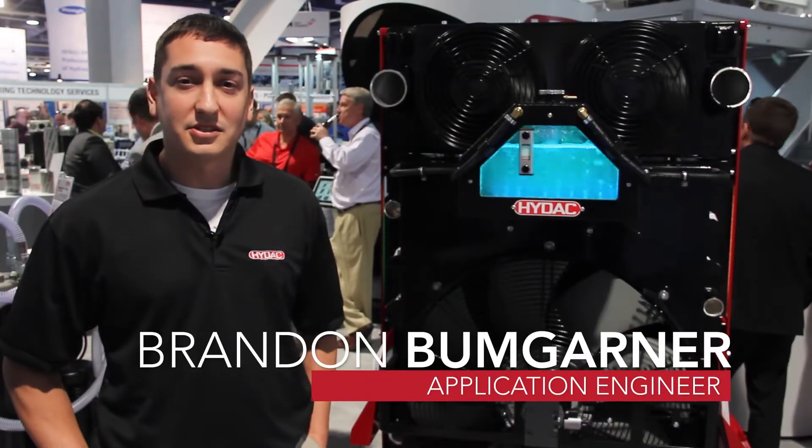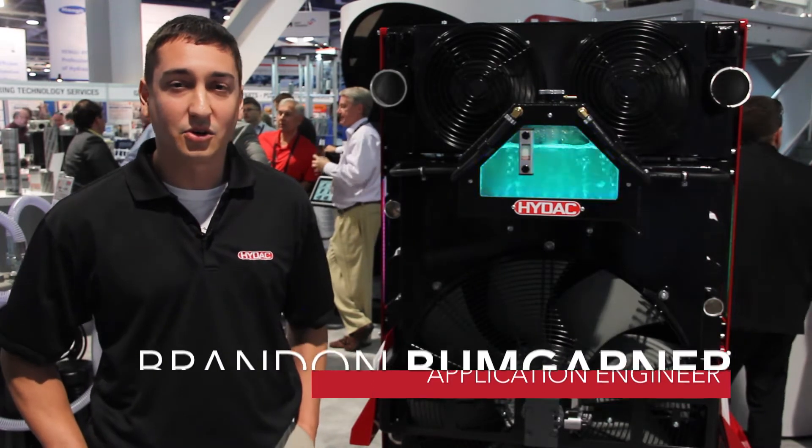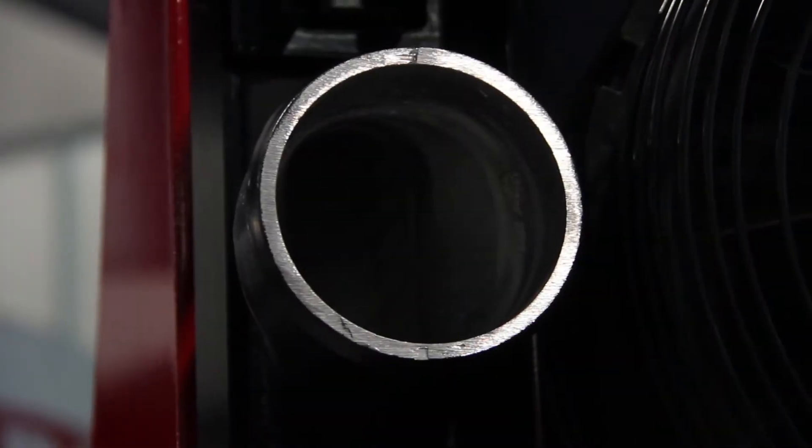I'm Brandon Bumgarner, an applications engineer at HIDAC Technology. We're centralized in our cooling division in Denver, North Carolina, and part of our display here we have a three-circuit system.